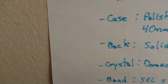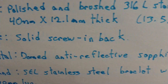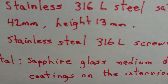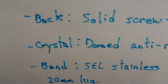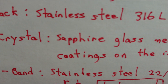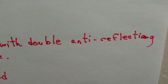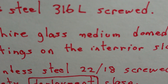For the Squally in the blue: solid screw-in back. The Steinhardt back: stainless steel 316L, screwed. Squally crystal: domed, anti-reflective sapphire. Steinhardt crystal: sapphire glass, medium domed, with double anti-reflective coating on the interior.